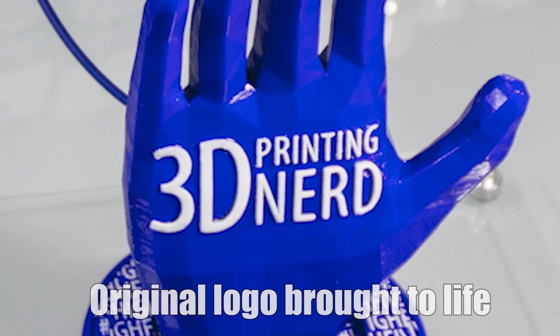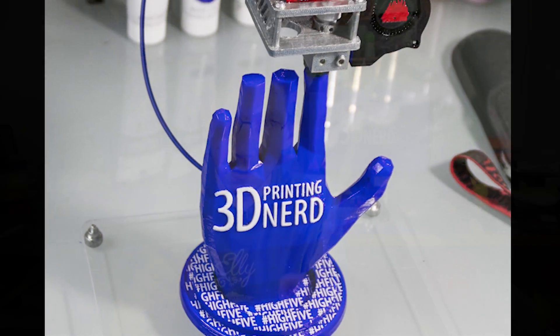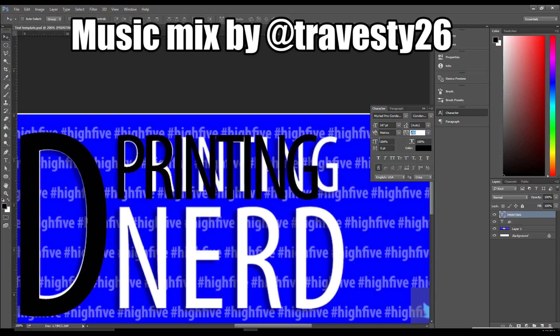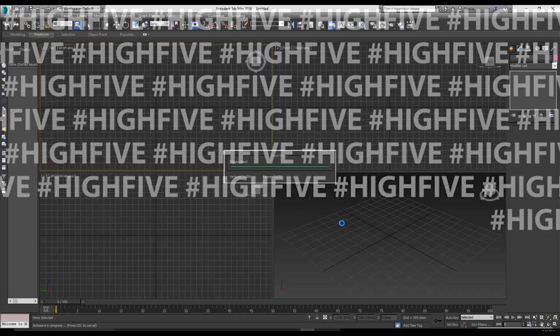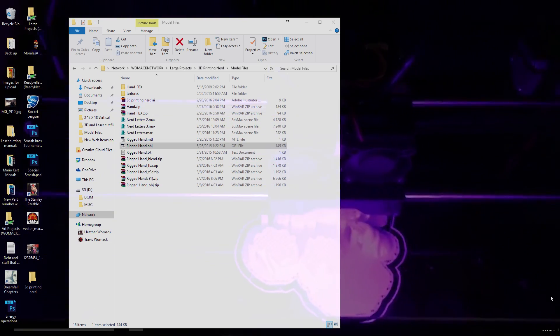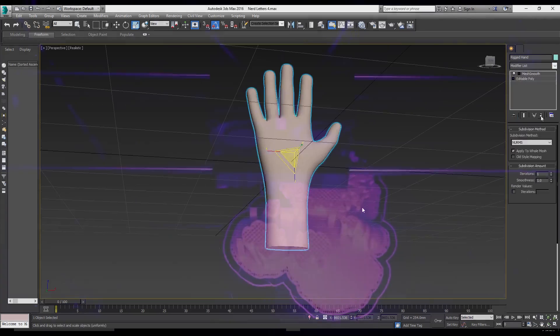Are you ready? Go! So this is a view through the top, and you can see I am actively printing something.